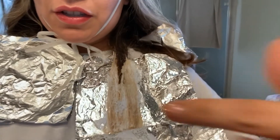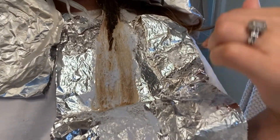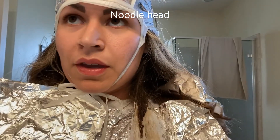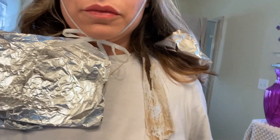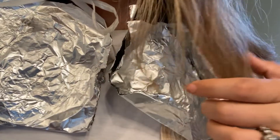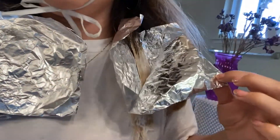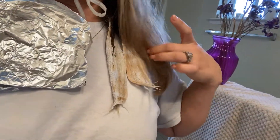When it looks this white, that's how you know it's ready to be washed out. And the top looks like this. I'm going to take off the foils and then I will wet my hair, add plenty of conditioner, and try to carefully pull this cap off very gently.